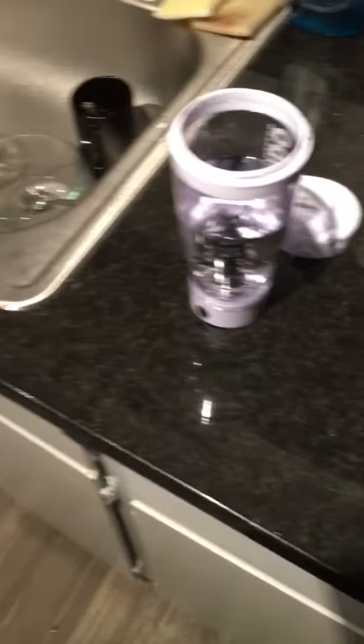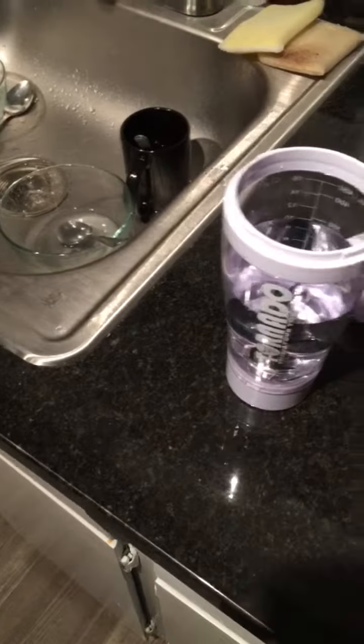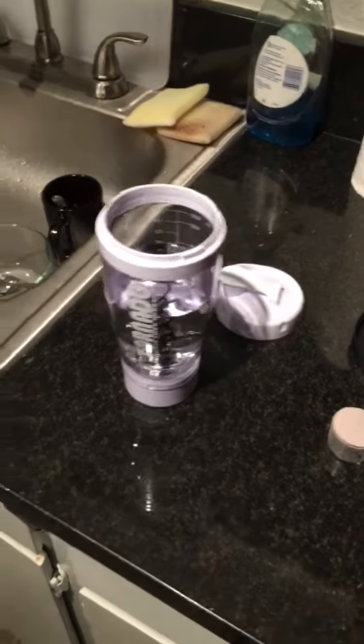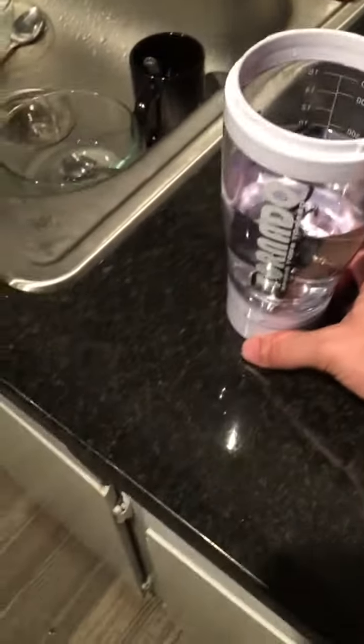This is my new tornado shaker cup that I got with the detachable power source. I'm just doing a quick review to see how well it works, so let's turn it on and see how well it mixes. I got some BCAAs I want to throw in there, so we'll see how well it does.